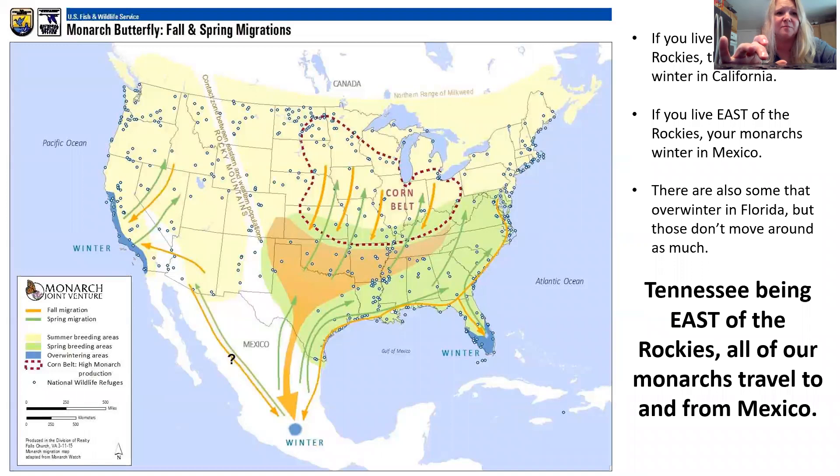First, let's talk about their migration patterns. This is a photo from the U.S. Fish and Wildlife Service and it shows it really wonderfully. Basically, if you live west of the Rockies, the monarchs winter in California. If you live east of the Rockies, your monarchs winter in Mexico. There are some that overwinter in Florida, but they kind of stay in Florida and don't travel too much outside of Florida. Tennessee, being east of the Rockies, has all its monarchs travel to and from Mexico — quite a feat. They are kind of at the southern part of Mexico, so they travel a very long way.